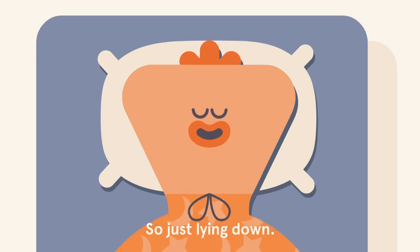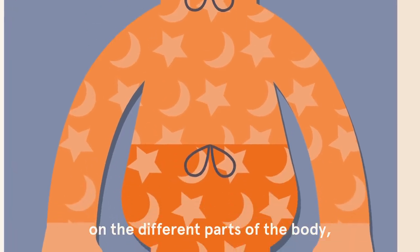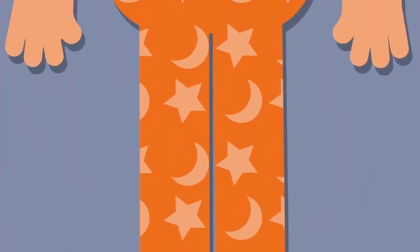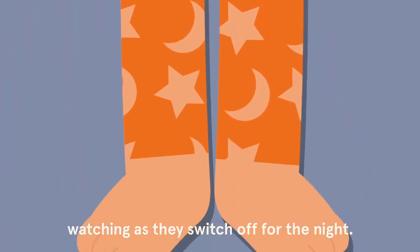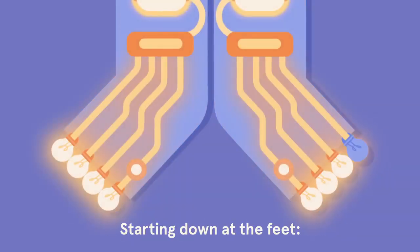So just lying down, we're going to focus the attention on the different parts of the body, watching as they switch off for the night, starting down at the feet.